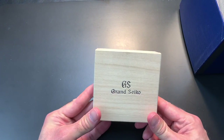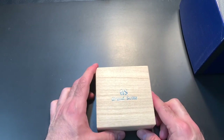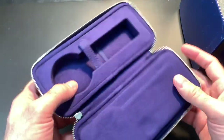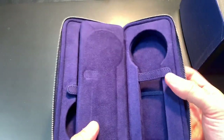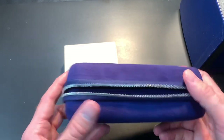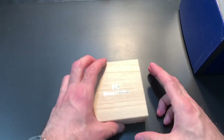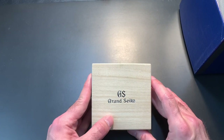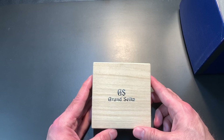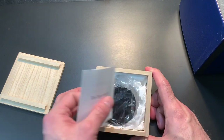Moving on to the Grand Seiko stuff — this small box is not the watch. It contains some swag that came with the watch, as well as a hard-sided travel case with a good quality zipper. It's a nice little extra. This other item is apparently in quite limited supply; the store where I got it said they had only received one of these, so I feel pretty lucky to have it.